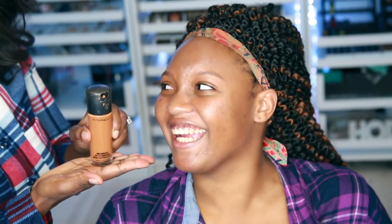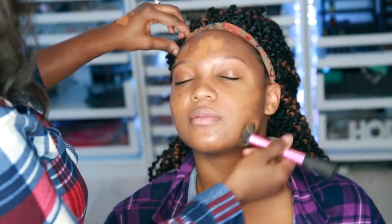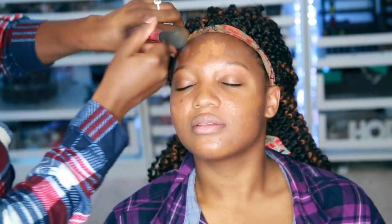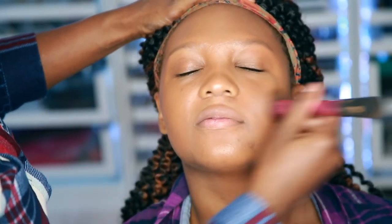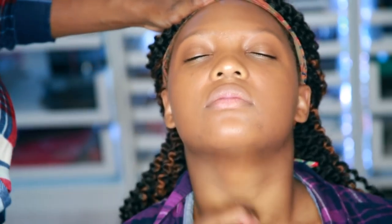I've already applied it to her face. Now we're going to go in with some MAC Match Master. We're going to add that all over her face with a stippling brush, and you're just going to blend that on in. I'm just using short strokes and circular motions, going all the way around the face. And don't forget the neck.